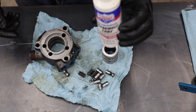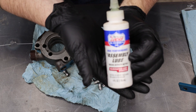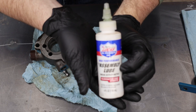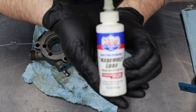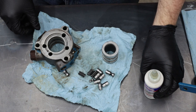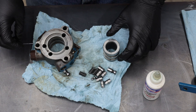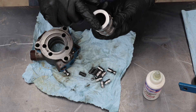I'm going to use just a little bit of engine assembly lube to get this thing back together. First thing we're going to do is put this center piece back in.